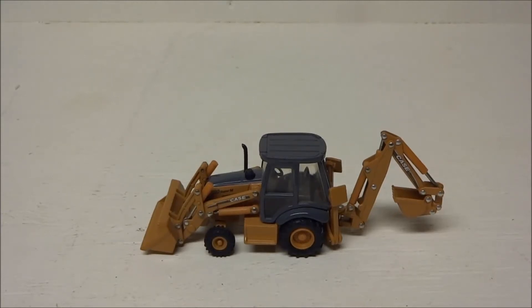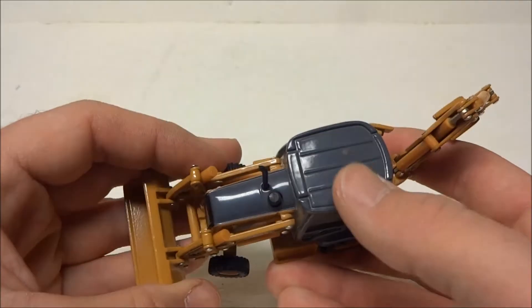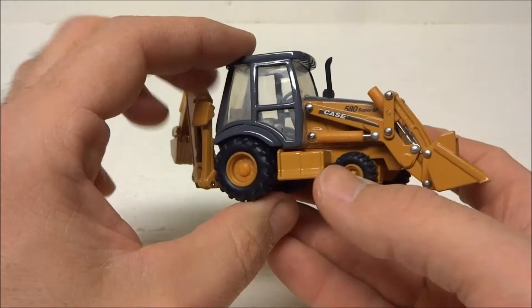Here we have a Case 580 Super M backhoe made by Ertl in 1:50th scale. There is no box and it has been on display, so it is fairly dusty overall.